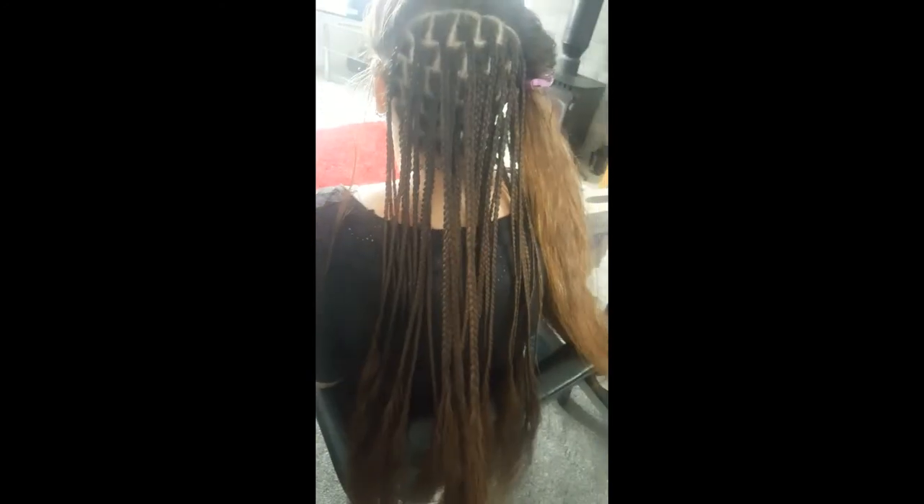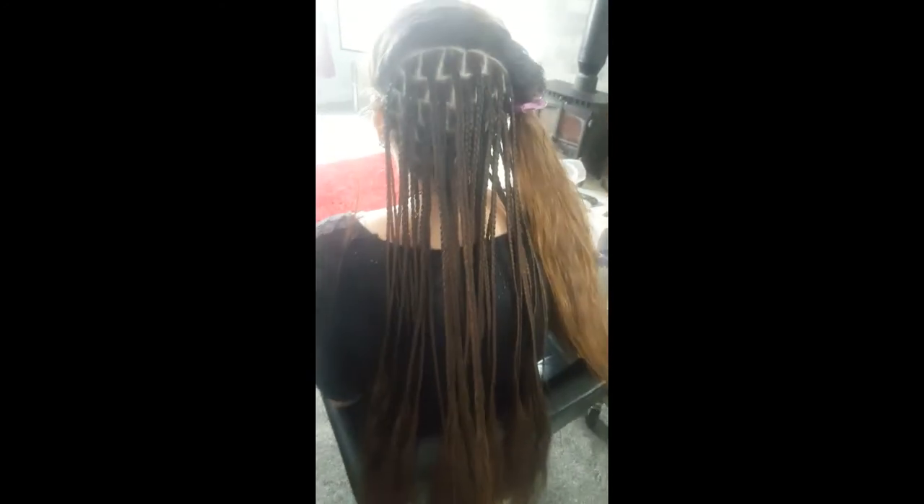Absolutely beautiful, look at that. I'll show you when we've finished the front bit, how it's going to come out. If you like the video, give it a thumbs up and share it. If you know somebody with this beautiful long hair, we'll do it in this nice bricklayer box braids style — and there we go!